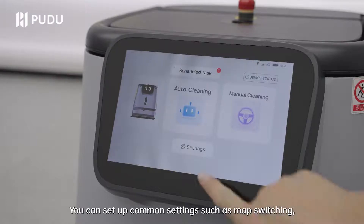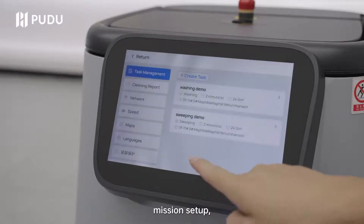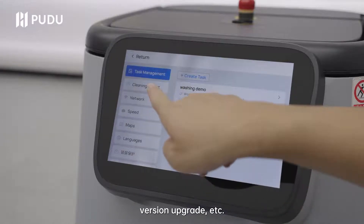You can set up common settings such as map switching, mission setup, network, language, version upgrade, etc.